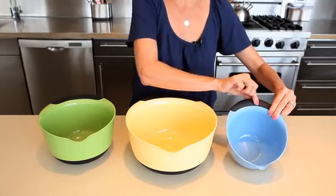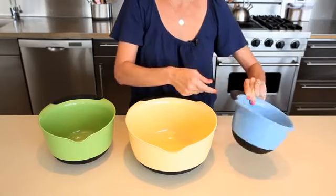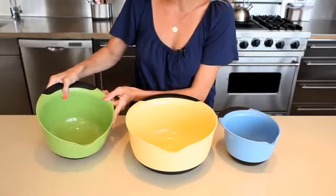Each bowl has soft, comfortable non-slip handles that are easy to grip even when wet or oily, while non-slip bottoms stabilize the bowl on your countertop so they won't slide even when you're whisking or mixing.